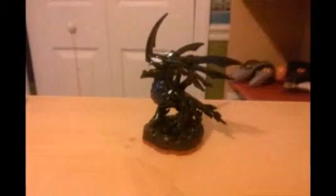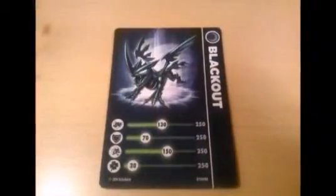Here's the back. Now I'm gonna add this to my collection. And yeah, I have Nightmare and Nightlight.